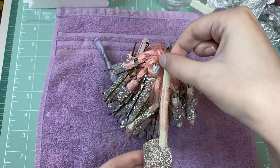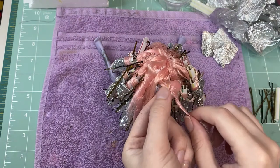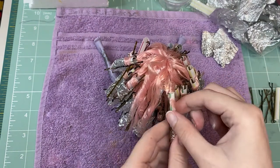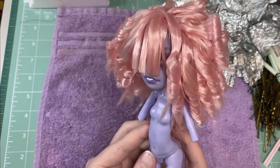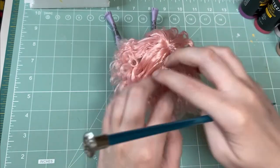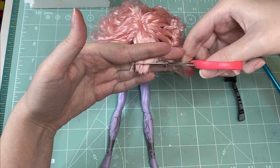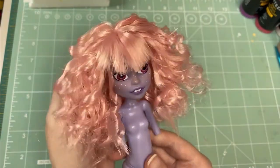Let's take the straws out. She did end up with some rust spots, but most of them are in the back where you can't see. I'm in love with this — how freaking cute! Split the curls, trim the bangs and the scraggly ends, and that's the hair done!